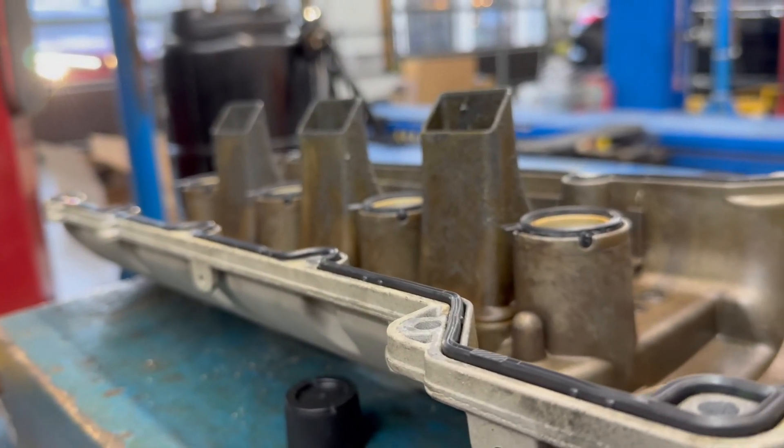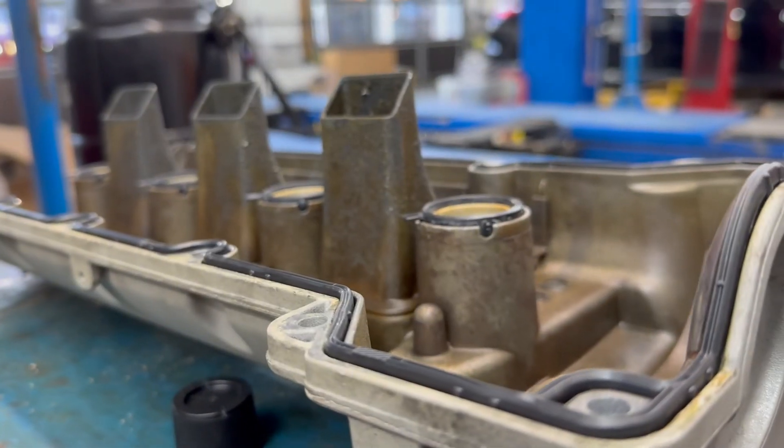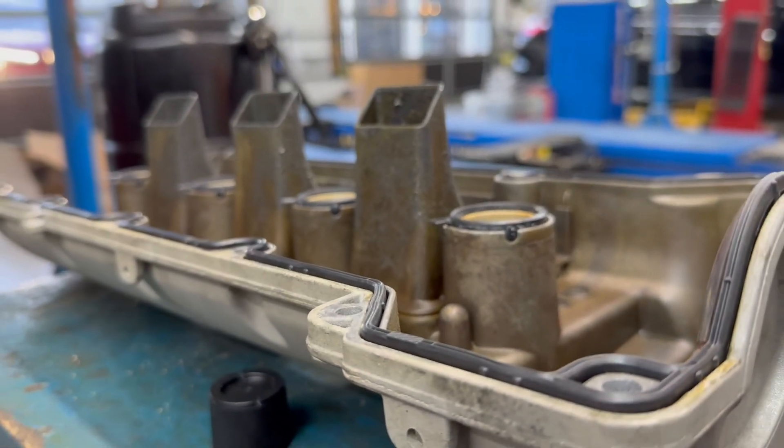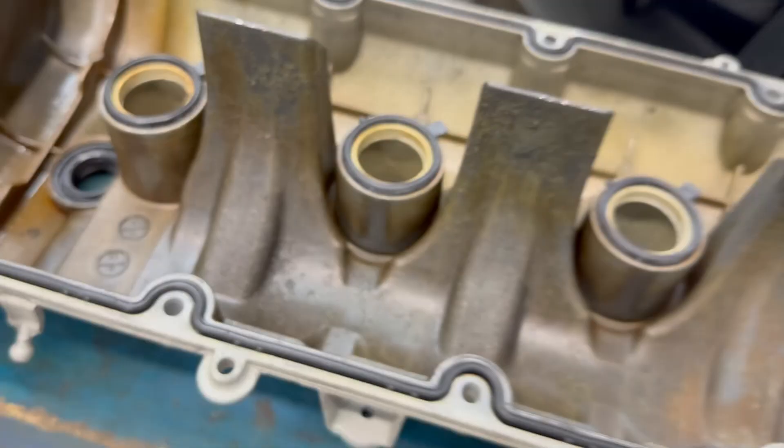We also check the valve cover for cracks or any damage. This one looks really good and straight, so we're going to be ready to install it back on the car and reassemble everything.